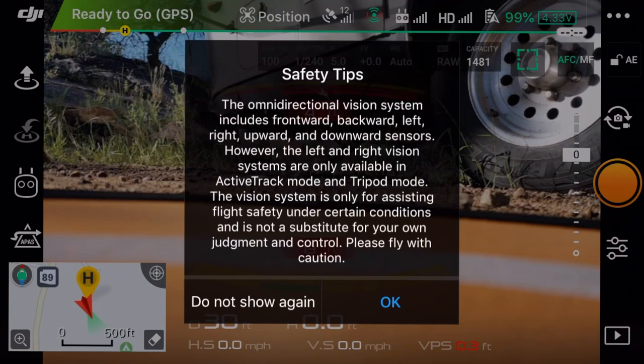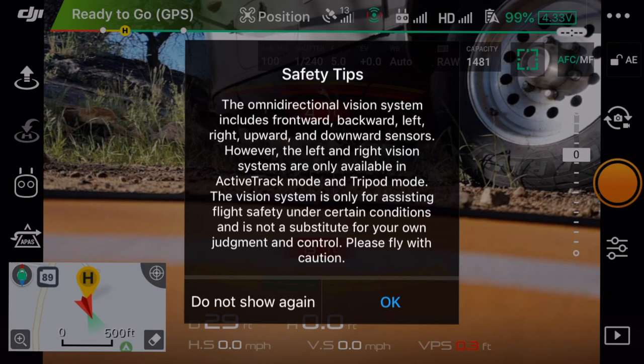Hey everyone, my name is Rich Charpentier and today I'm going to take you through the DJI Mavic 2 Pro. We're going to take a look at the screens here. I know there's a lot of unboxing videos and how-to videos already hitting the internet, and I just wanted to go through some of the setup of the new Mavic 2 Pro. I've been waiting for this for a while and the new sensor is absolutely amazing. I just wanted to show you the overall screen and see some of the things that have changed, some of the things that have been added, and what we can look forward to.